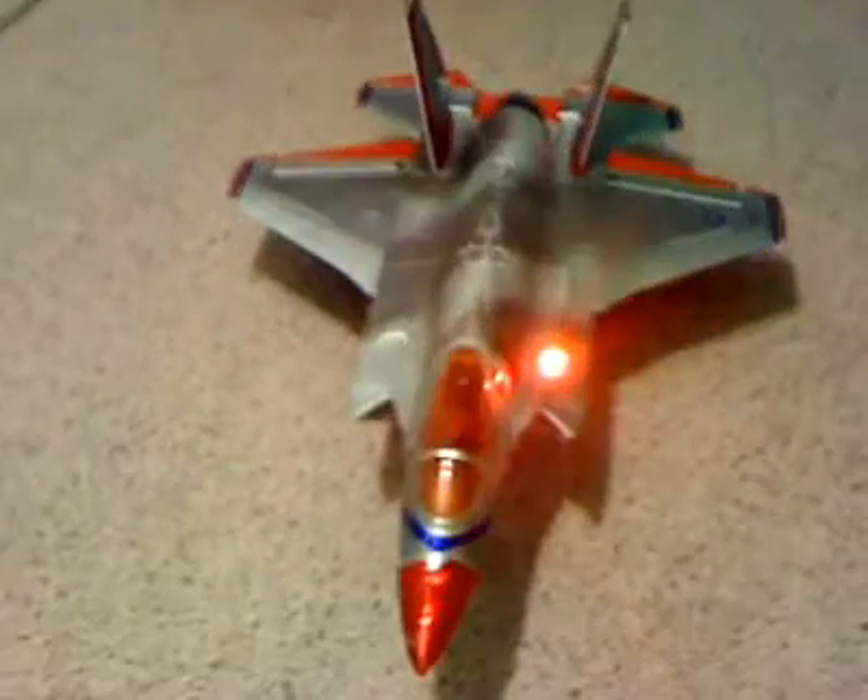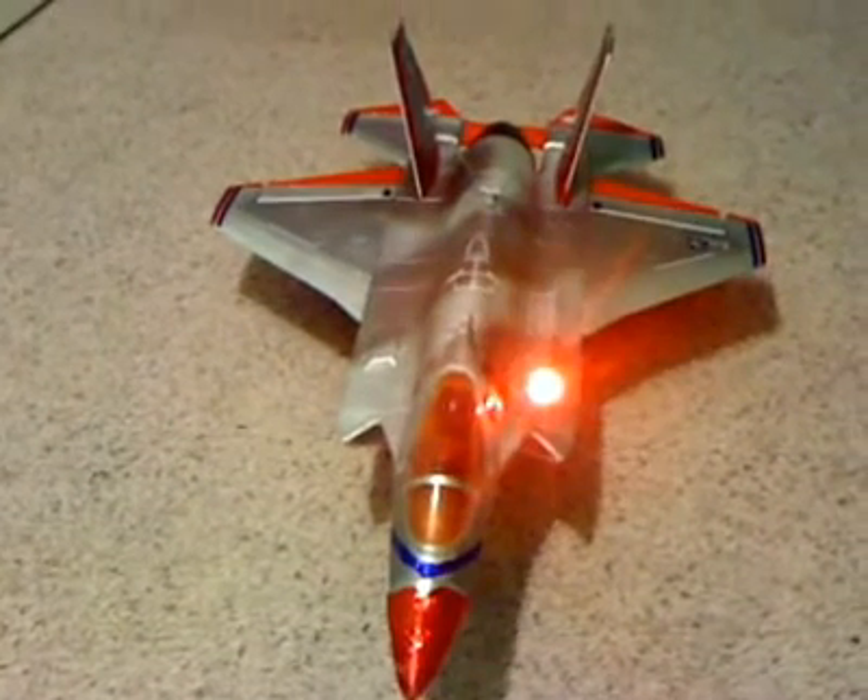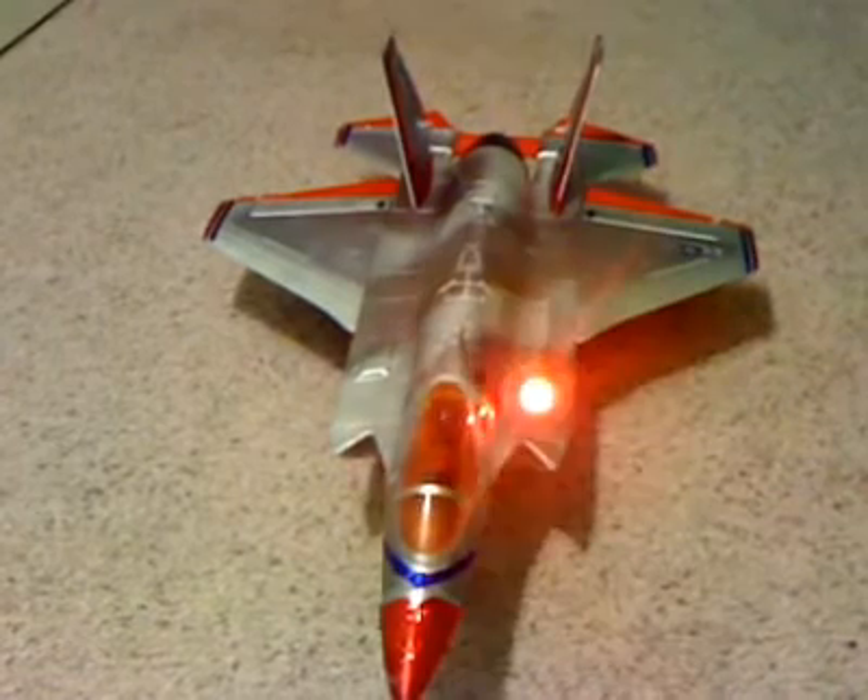As you can see, it's a very bright light, and you will be able to see it from far as you fire the guns on the F-35.